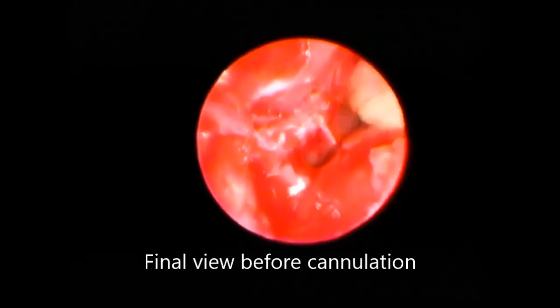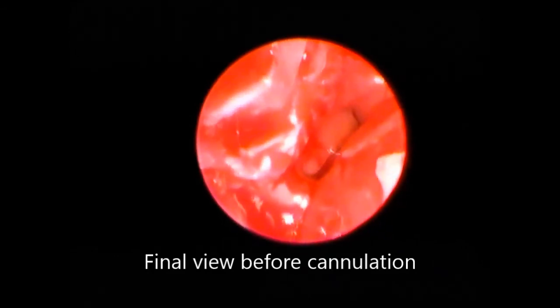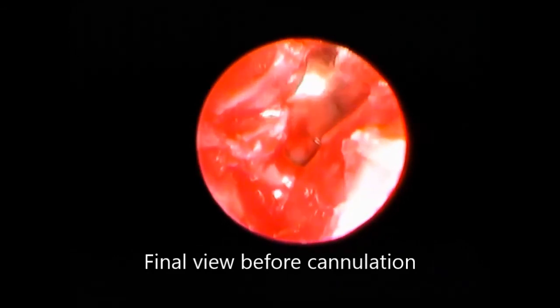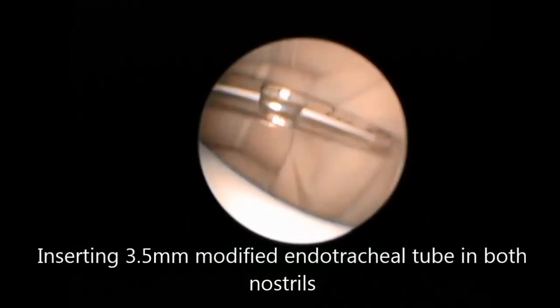Final view before we applied the stent — it was a 3.5 millimeter endotracheal tube which was trimmed to size and placed in both nostrils, into the choana, bypassing the choana but not touching the posterior nasopharyngeal wall. You can see the soft palate below.